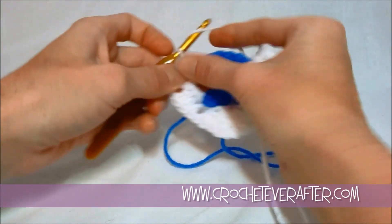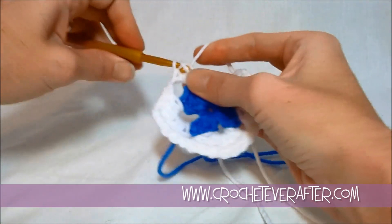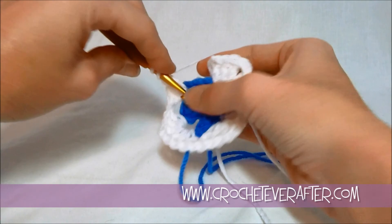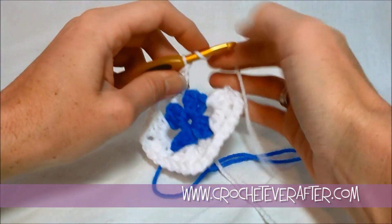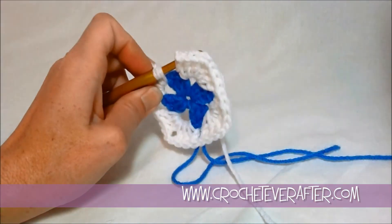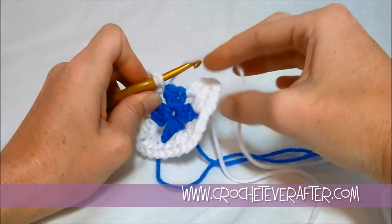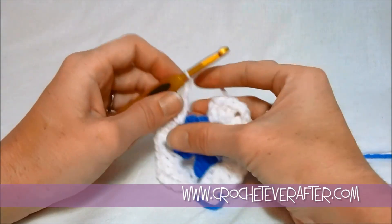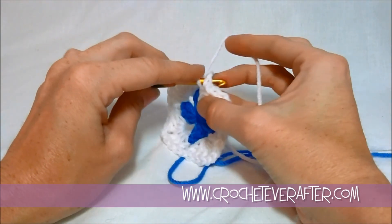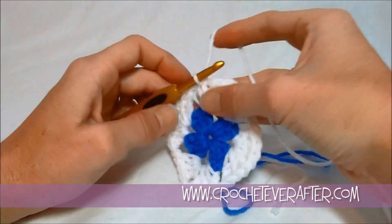Then we're going to chain one, get back over to this corner, do three double crochets with a chain one in between, then another three double crochets. We started with double crochets, so we don't want to join right after this three — we need to put a chain one first so that we're even all the way around. So chain one, then join. Since there are no chain threes — just an actual stitch — it's even easier to join our rounds. Go under those two loops from the beginning stitch, yarn over, pull through, and pull through. Then fasten off because we're going back to blue.